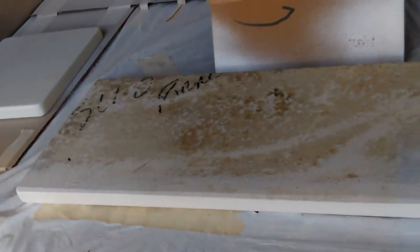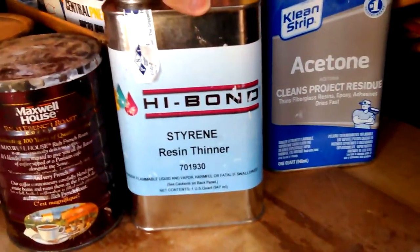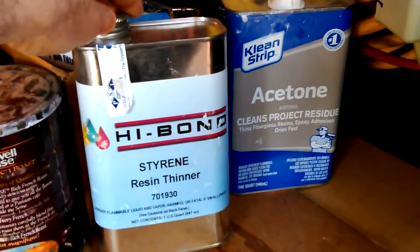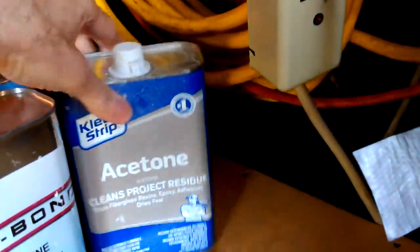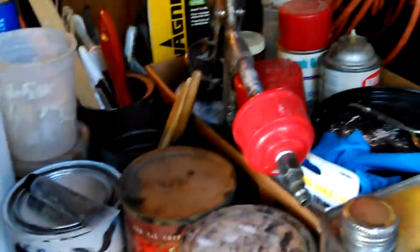That's a piece of culture marble — a scrap I got from a guy years ago. You have to buy styrene thinner to thin the gel coat so you can spray it. The Seahawk was around $26 and the styrene thinner was about $21. You can clean with acetone, but everywhere you read they say it's not a good idea to thin it with acetone because of its chemical makeup.